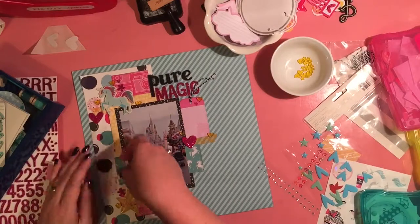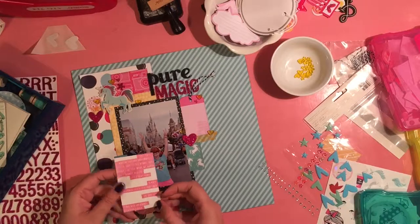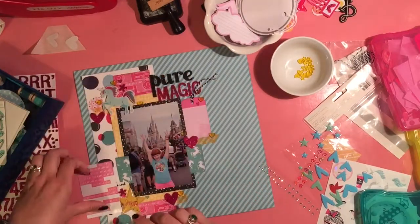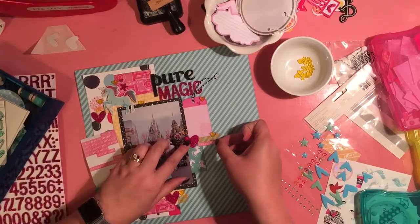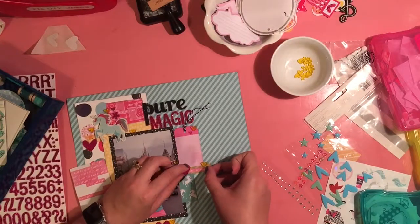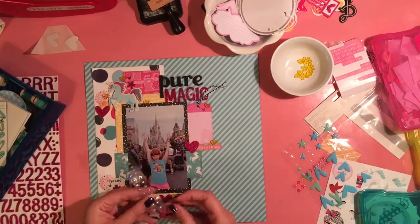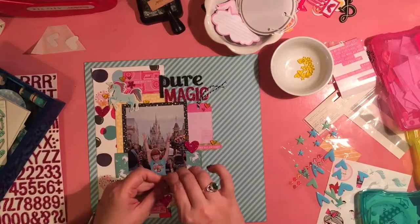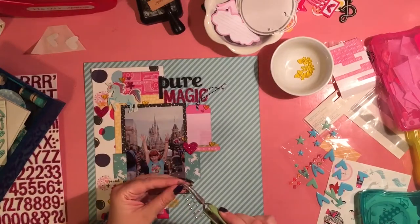So I'm just adding one heart to each of the clusters. I'd like to be able to use these hearts on multiple layouts, so I decided to use some of the phrase stickers. I have 'Remember This' up by the unicorn, and then over by the journaling tag, 'This Was Awesome,' and then down by the star at the bottom I'll be putting one that says 'Hey Hey Happiness.' And all of these just fit my daughter — she was just so excited on this page.